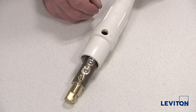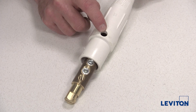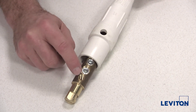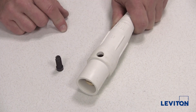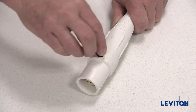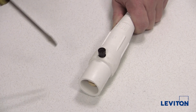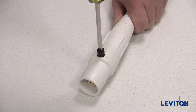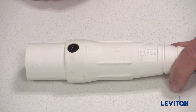Slide the sleeve over the contact until the screw port in the sleeve is aligned with the threaded screw hole in the contact. Once the screw hole in the contact and sleeve are aligned, insert the thermoplastic captivating screw and tighten to sixteen inch pounds using a flat blade screwdriver. The assembly is now complete.